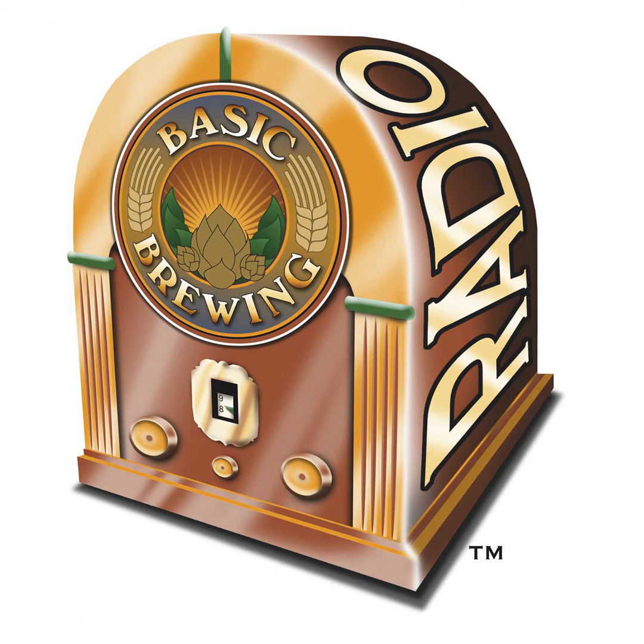Speaking of podcasts, this week I posted a new episode of Basic Brewing video featuring a tour of a brewery that Steve and I visited while we were out in Cincinnati. The Mount Carmel Brewing Company is a commercial brewery that's actually at the brewer's house — a home brewery that's making money. It started out in the basement but now has its own space out back. We appreciate Mike Dewey's hospitality during our visit.